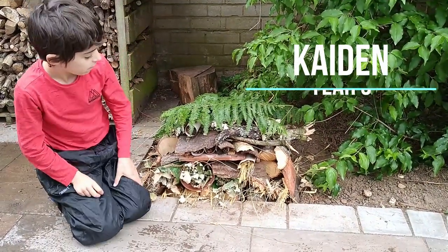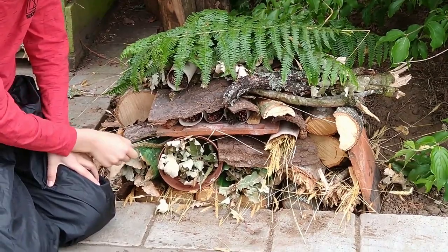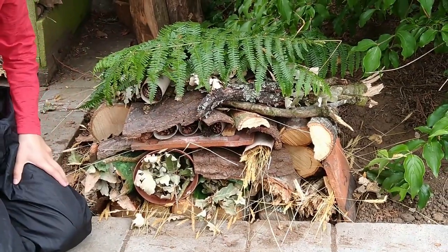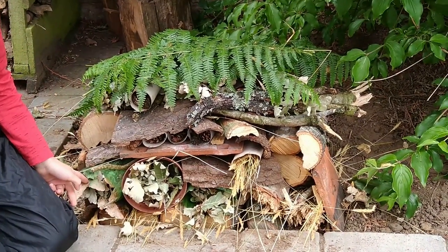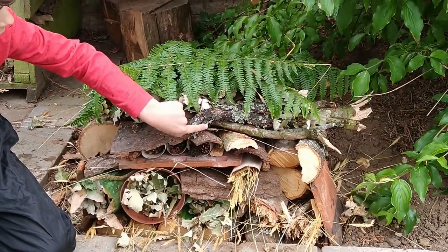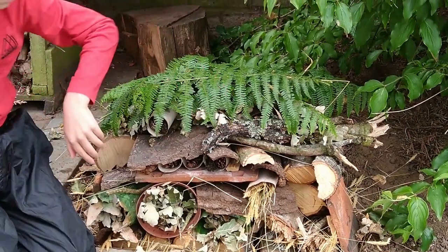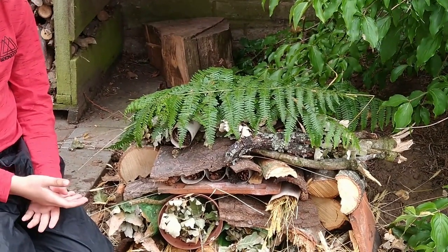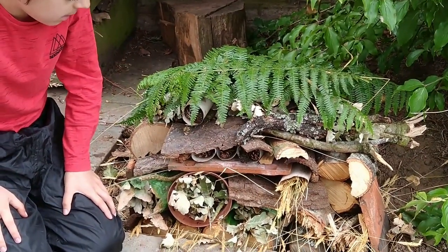This is the bug hotel that me and mummy have made today. As you can see, we've made it out of lots of natural materials and plastic bottles, plant pots, and toilet rolls. The natural materials we used were ferns, moss, pine cones, dead grass, leaves, sticks, bark, logs, and twigs. We stuffed the leaves inside the plant pots and bottles, dead grass inside the toilet rolls, and we put sticks inside these as well.